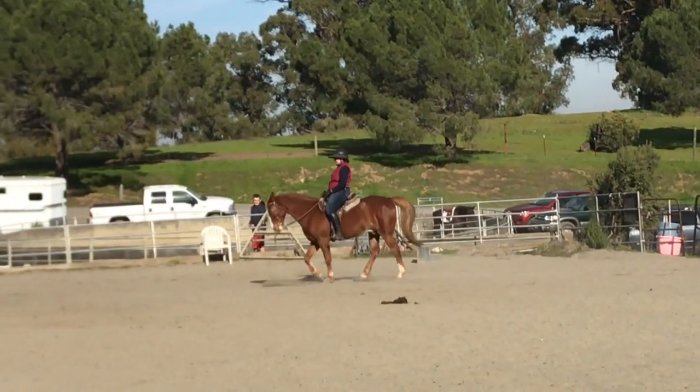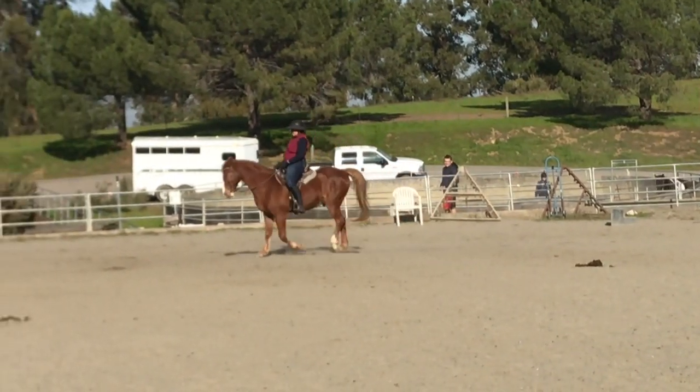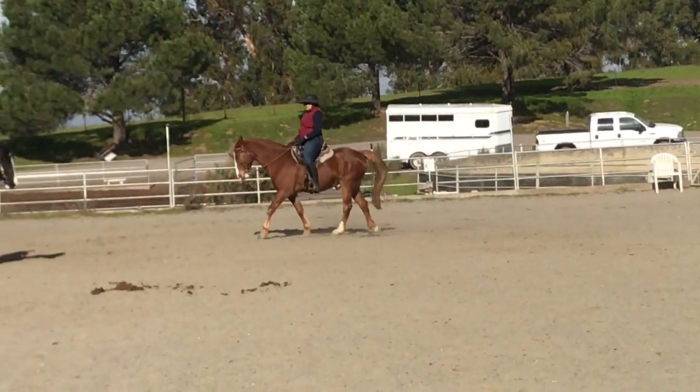Keep that leg underneath you. Go just a tiny bit slower. Just one squeeze and relax on the rein. That's better. There, he looks smoother.